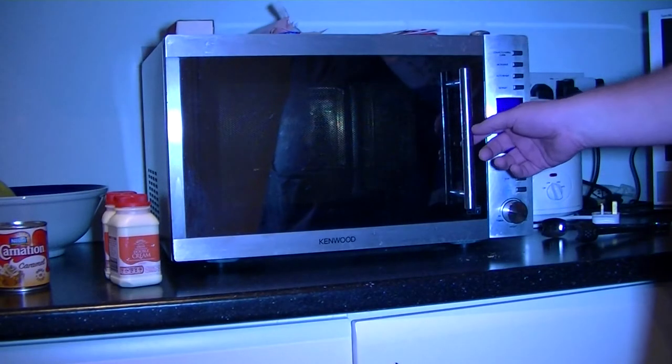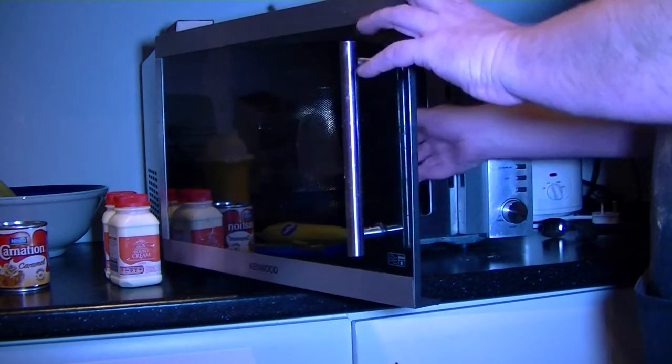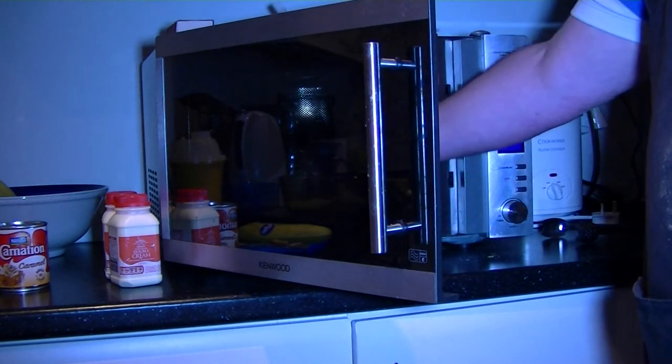It should take around about a minute, maybe a minute and a half. Every so often take it out, give it a wee shake around, get some of the un-melted stuff into the melted stuff inside until it all turns to liquid.